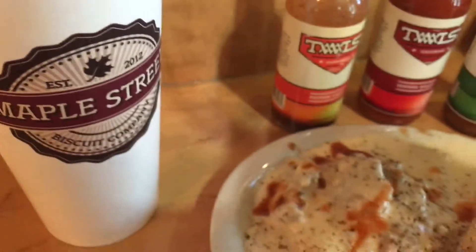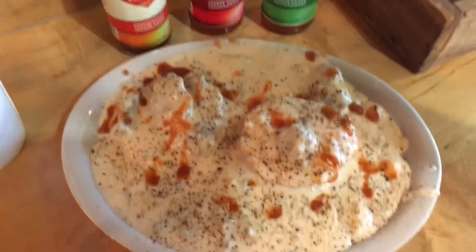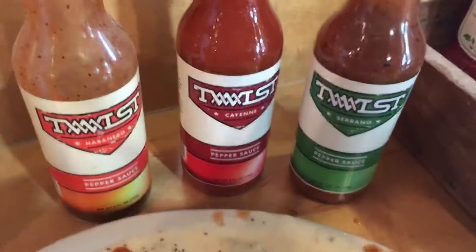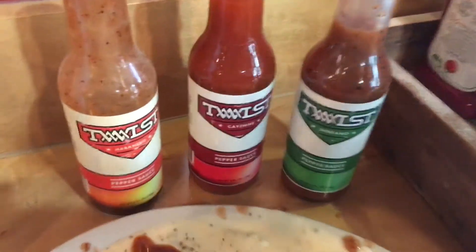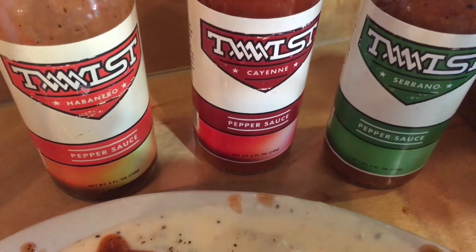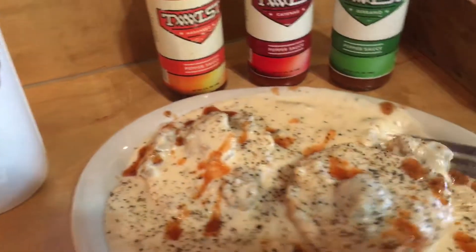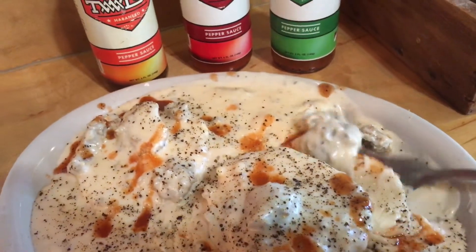Here at the Maple Street Biscuit Company, trying out their biscuits and gravy, which looks good. They have these cool hot sauces I've never seen before — serrano, cayenne, and habanero. Let's try the serrano first.